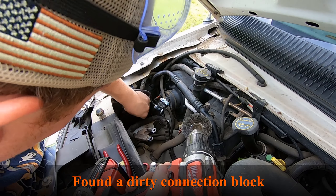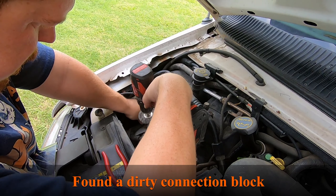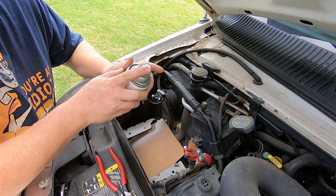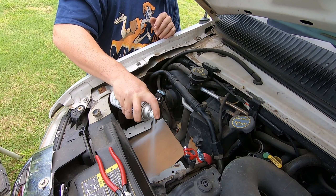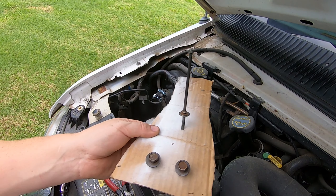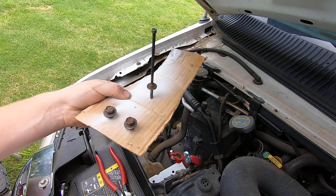There's that yellow one. So this is how we're going to paint the bolts — I'll just stick them in a cardboard box and then spray paint them.